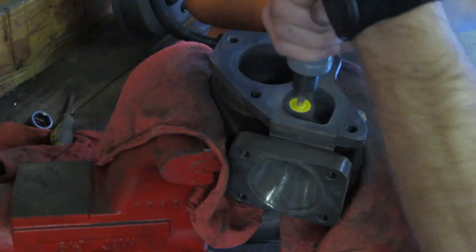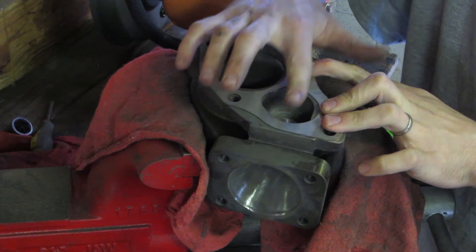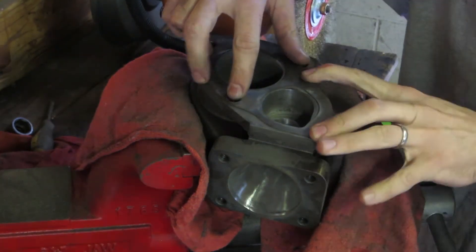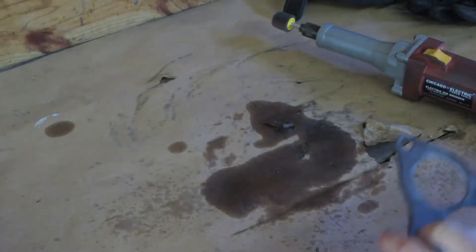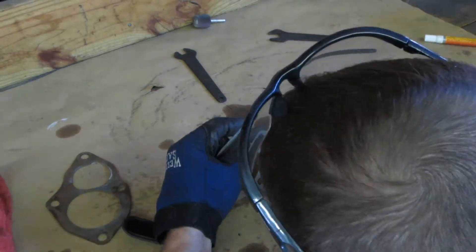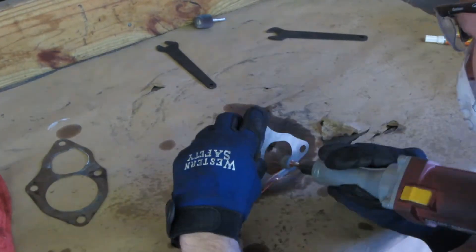With the wastegate polished, we tried to match up the O2 gasket. What you will notice is the gasket is too small and overhangs into the wastegate port. The old gasket was already modified to fit, so we will use it as a template to mark the new gasket and modify it. Once it's marked, we use a grinding stone and sanding wheels to form it into the desired shape.